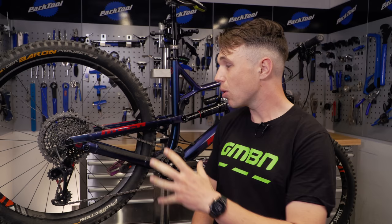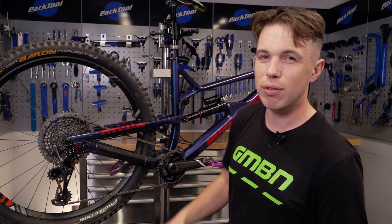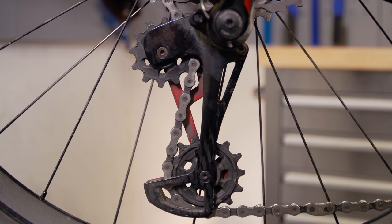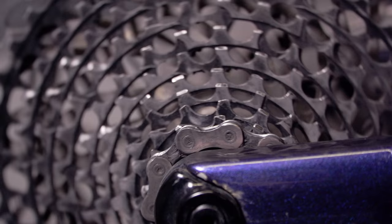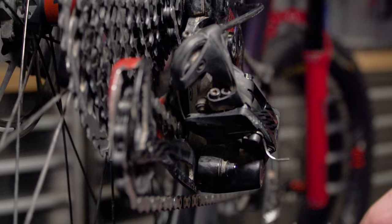On this bike, the chain length is actually already pretty good. There are two main ways you can visually inspect to see if the chain length is correct. The first way is you go into your largest cog and your biggest one at the front, if you've got a double or a triple. This is when the system is under its most tension and you want to make sure that the chain line is kind of perpendicular to the ground. The other way — and personally my preferred way — is when you go into the smallest cog at the back and the smallest cog at the front, if you're running a double or a triple. This is where the system is under its most slack and you want to make sure it's just coming under tension there.